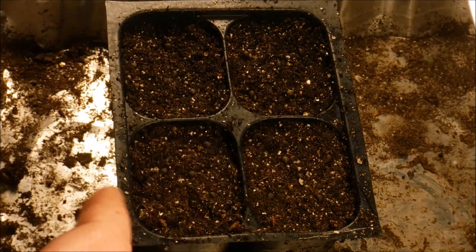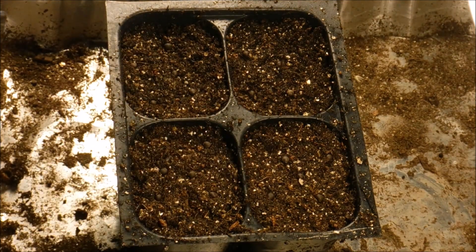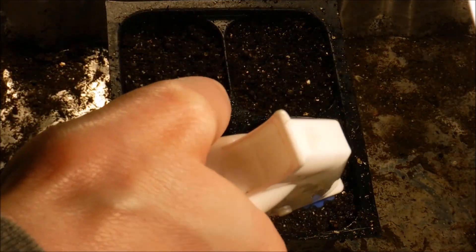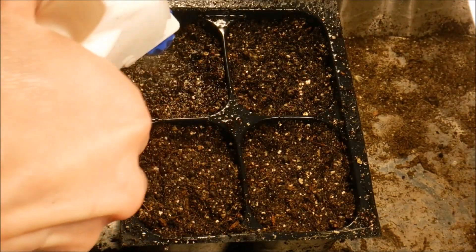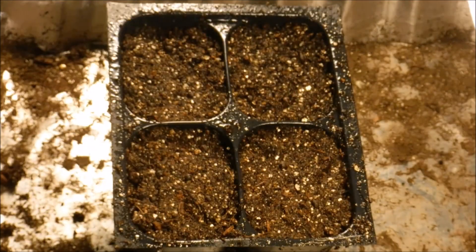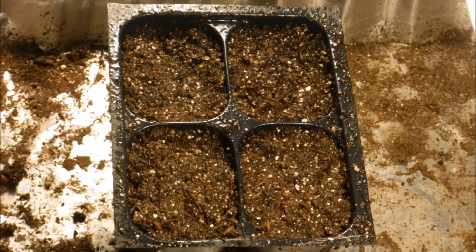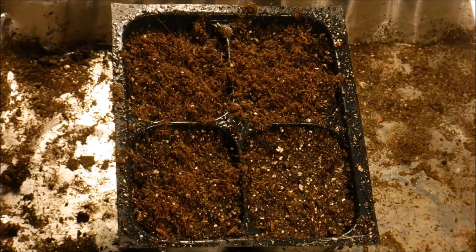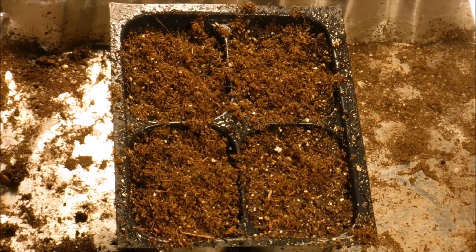I have my seeds all firmed into the soil and I'm just going to give them a light misting with my water bottle to make sure the seeds get wet. You want your seeds to have really good contact with the soil — that'll help them to come up. I'm just going to lightly cover them using some of my Jiffy Organic Seed Starting Mix, gently covering them up.